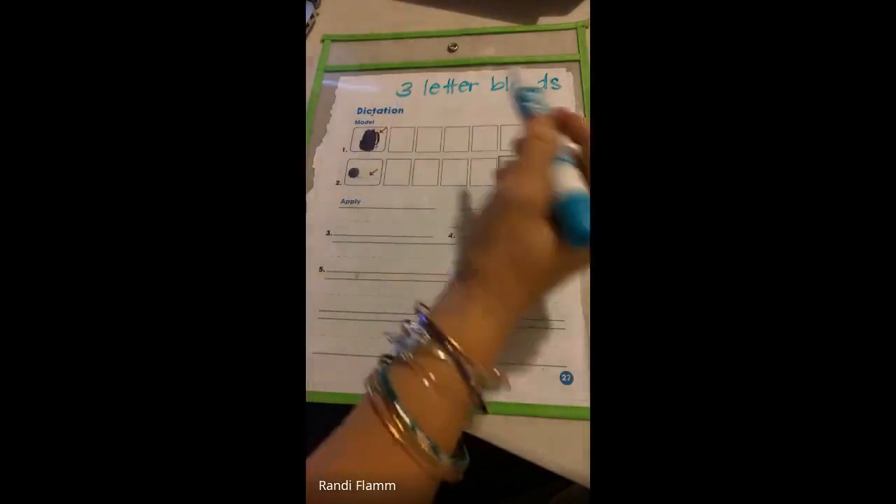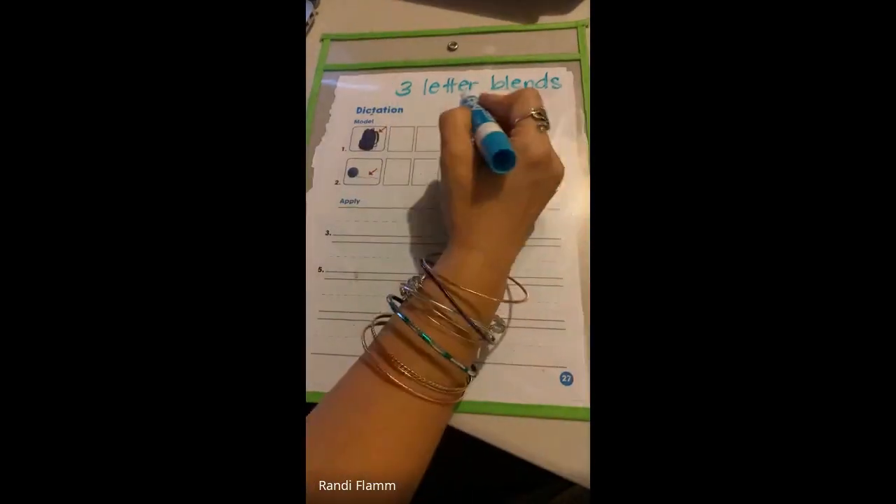This week we are working on three-letter blends. That means you have one, two, three letters in those blends. All of these start with an S.